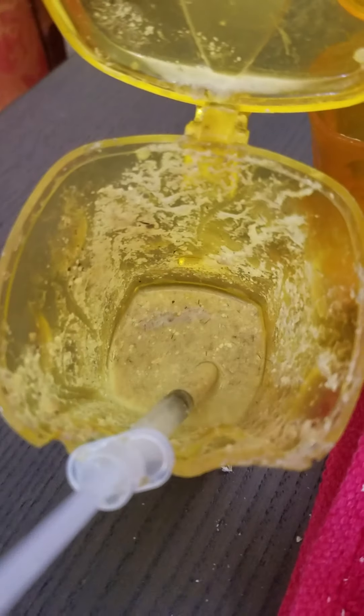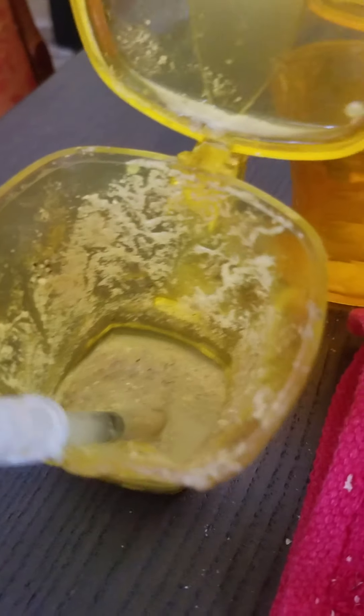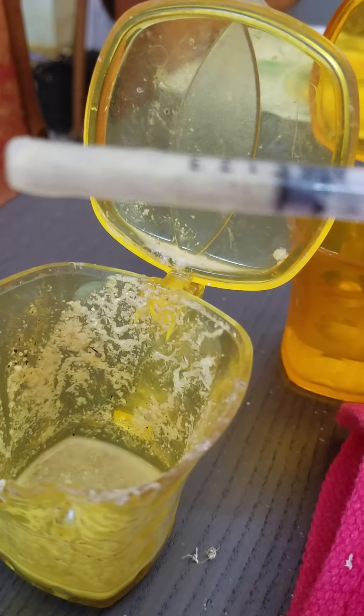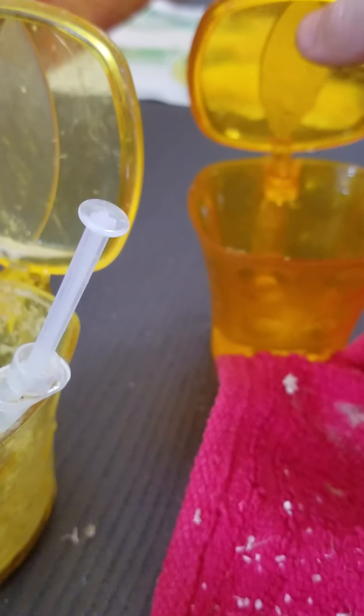I just take this seed and mash it, then mix it with warm water. Then I arrange it like this, and there's water as well.